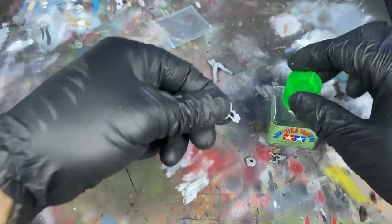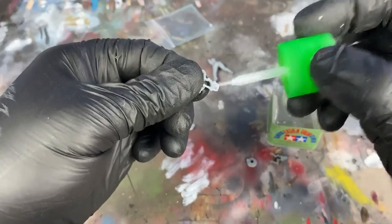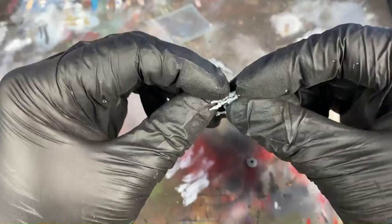Once the models are cleaned, it's time to assemble them. Now on these hard plastic models, you can use both super glue or plastic glue. On this, I use Tamiya's extra thin cement.